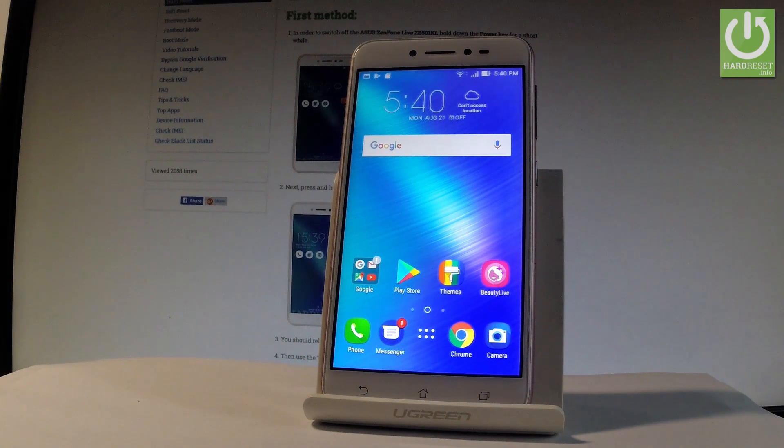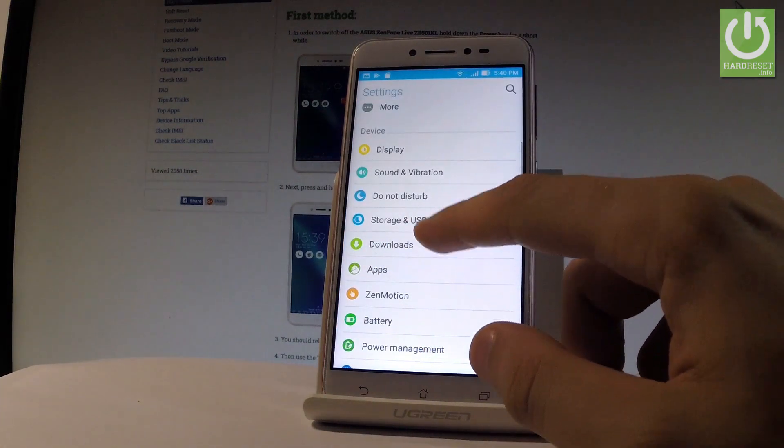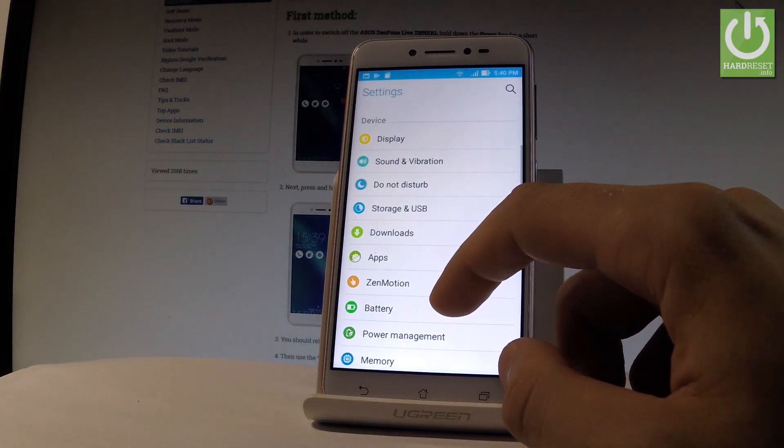Starting from the home screen, tap the apps icon, then find and select Settings. Scroll down to the Device tab and choose Battery.